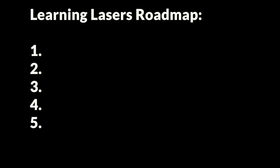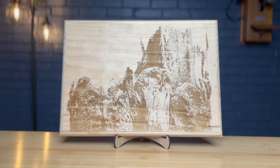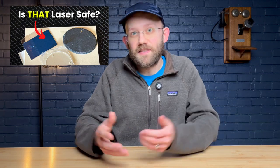Let's jump into the first of the five steps in this roadmap, and that is going to be learning about materials. For this one you're going to have to answer a few different questions: what do you actually want to work with, what types of projects do you want to make, and also importantly, what materials are actually laser safe. There's a lot to this, and that's why I have a full video coming up about dangerous versus safe laser materials that I'm going to be publishing in this series.